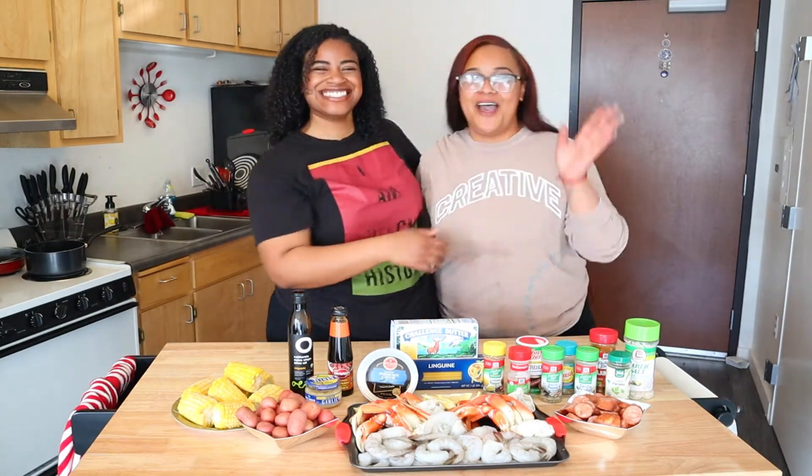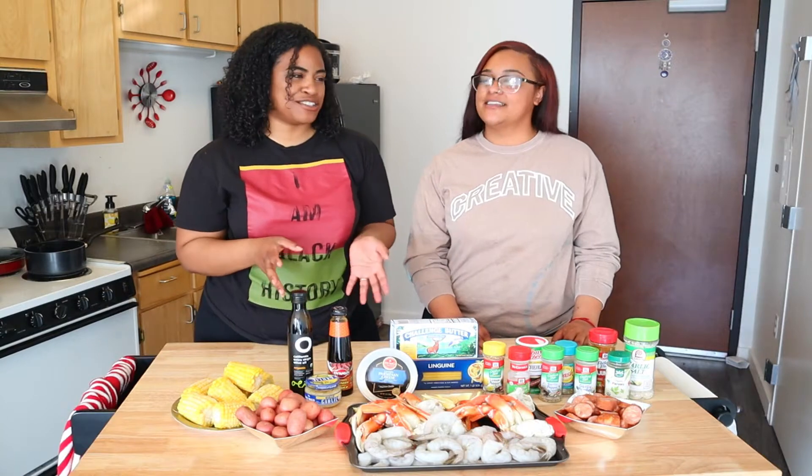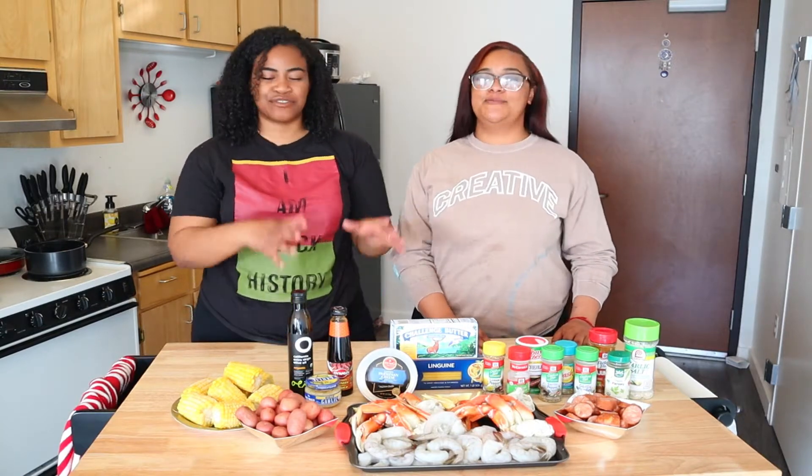Hey everybody, I'm McKay. I'm her sister — we grew up together. I know you guys have been waiting for this video. I have been waiting to do this video with her. It's been weeks! We finally got it scheduled and we're ready to eat. I'm so excited! So tell us, sis, what are we cooking today?